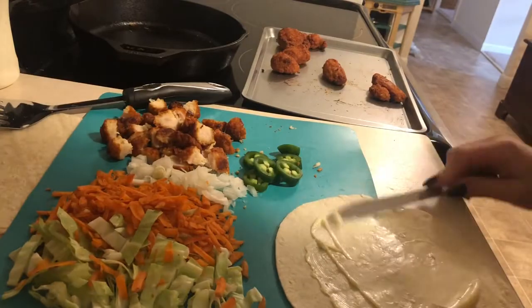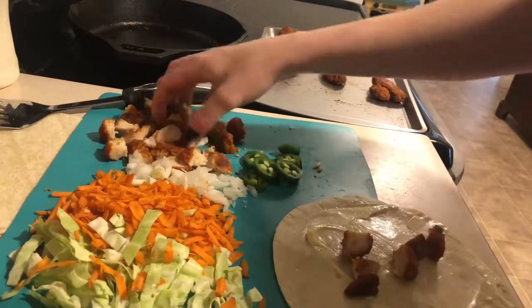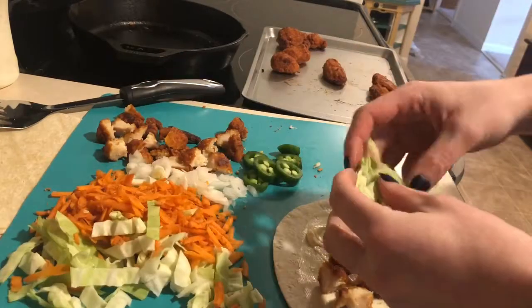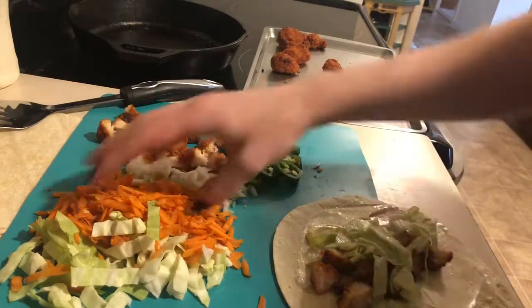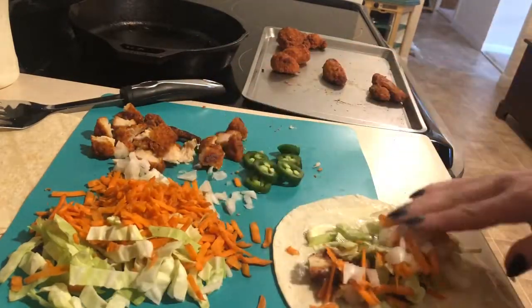I'm just adding some mayo to my tortilla but you can leave it plain even if you're trying to restrict on calories. You're gonna see that I definitely overstuffed this, so maybe take it easy if you want to be able to fold it up all the way, but I don't mind.